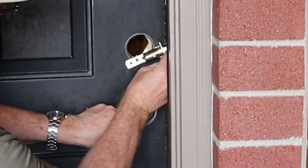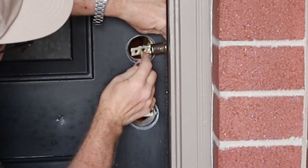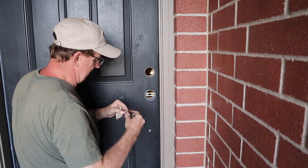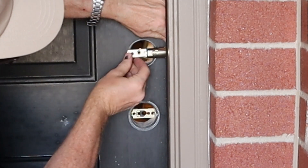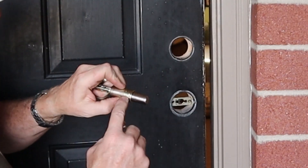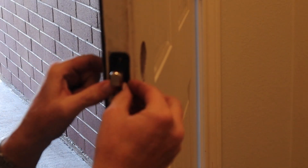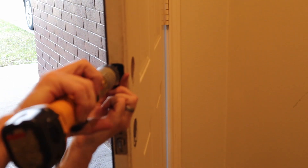With the deadbolt extended, they tell you to hold it to the edge here. If this hole is in the center, then you're good to go — and I am. To show the difference, if I take it out to the two and three-quarter setting, you can see I'm way past center. So I'll move it back. I need to slide this clip over — it latches right there. Got the deadbolt end situated, put the cap over it, and screw in the two supplied screws. That's set.